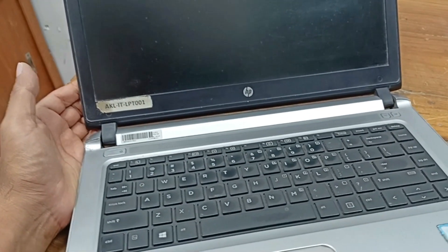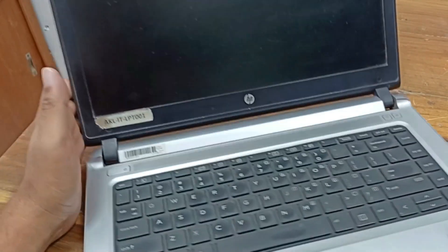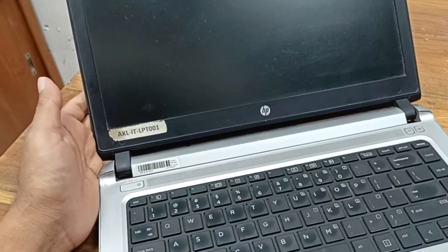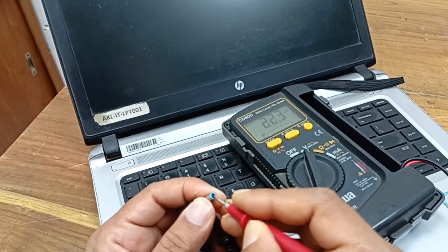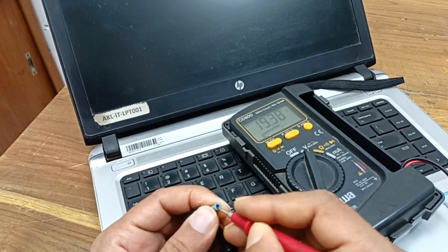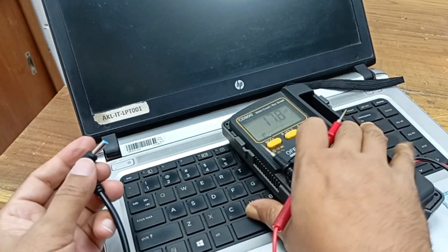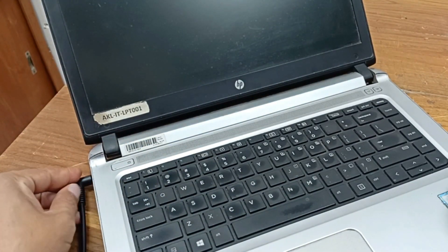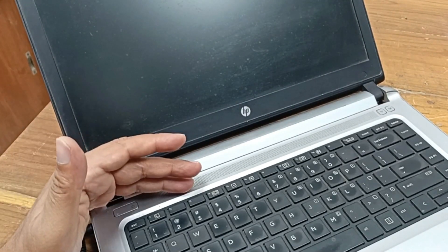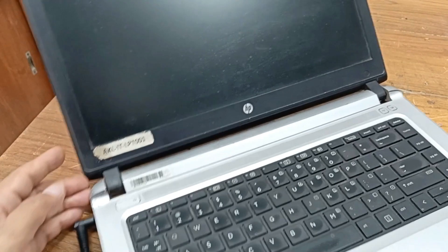Today I have an HP ProBook 440 G3 laptop and this laptop's problem is power is not turning on. Today I will fix this laptop. 90.36 volts is present at this charger point, power is not working. Let's fix it.